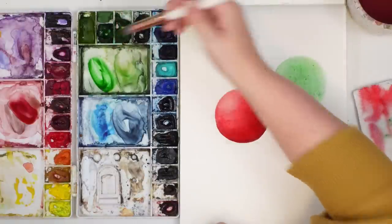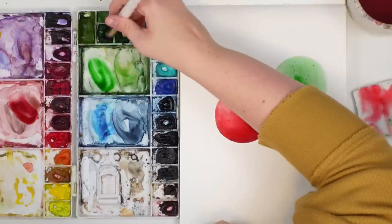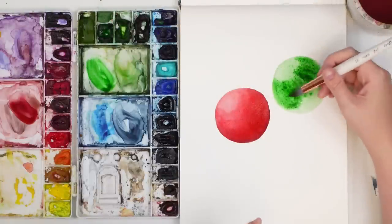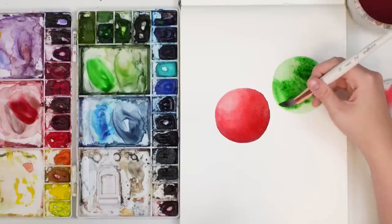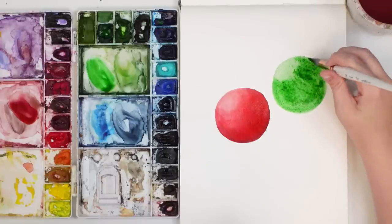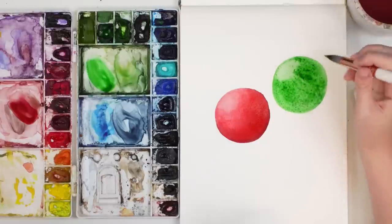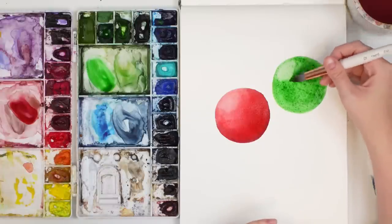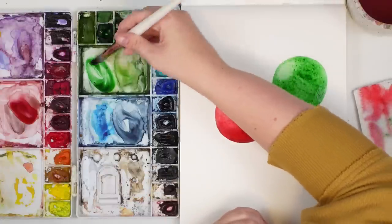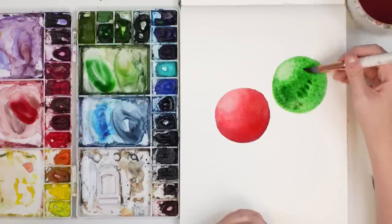Now I'm going to take some darker green and start doing my medium wash. The trick is to not have too much water on your brush when you're adding these darker colors because then it will push the pigment away. You want to grab more pigment than water on your brush — still having your brush wet, but not too wet where it's going to drip when you add the darker color.